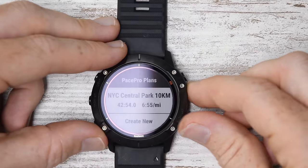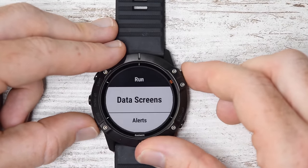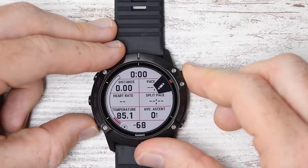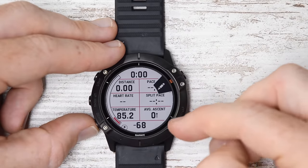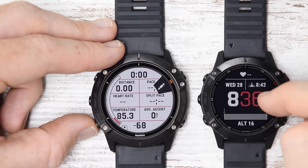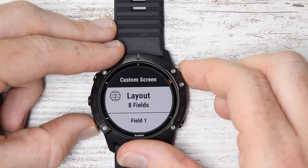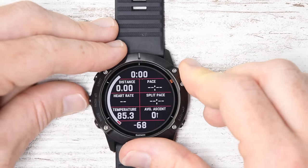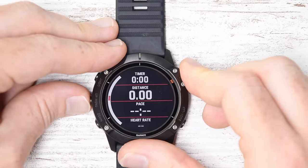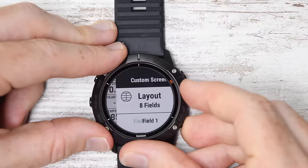Backing out of this, I can load courses, load points of interest, or change run settings. Under data screens, this is where you'll see the new ability to do up to eight data fields for a given 6X unit, versus up to six data fields for the 6 and 6S units. You can go ahead and tweak that there, and there are a couple of different layout options as well.